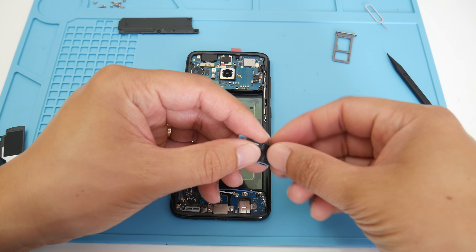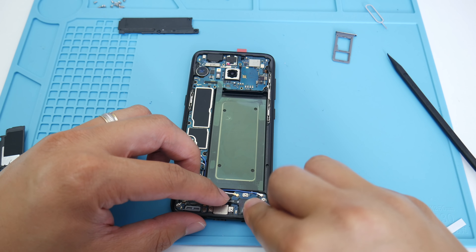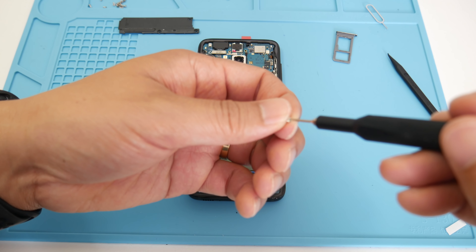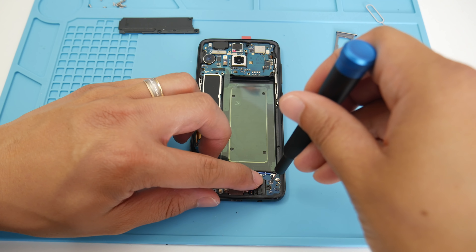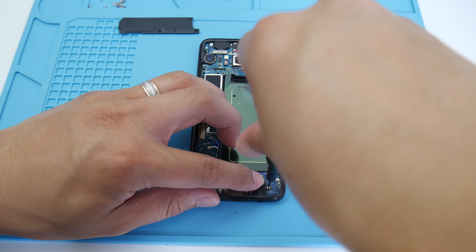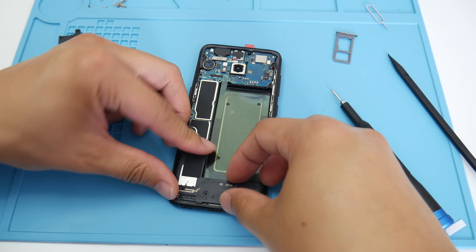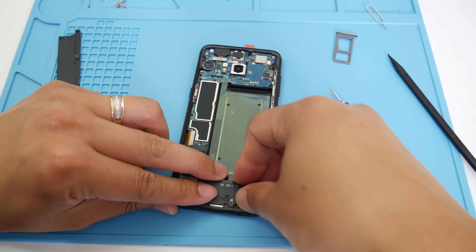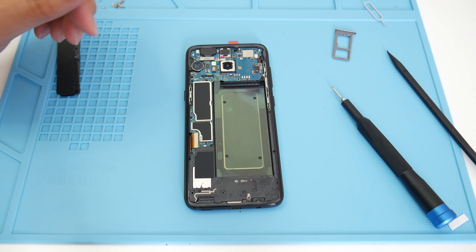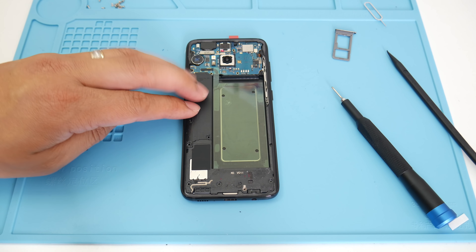Put the 3.5mm headset port back in — slide from the bottom to the left, then push down to the right — and put your ribbon cable back in. Grab one of the Phillips screws and put it right back in. What I like about Samsung phones is all their screws are literally the same size, unlike Apple iPhones. Now grab the speaker, push it in towards the bottom then towards the top, make sure it's flush, then grab the logic board cover and make sure it's flush and well seated.